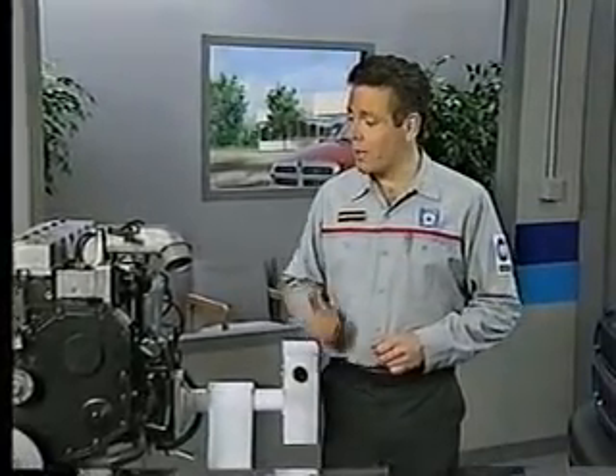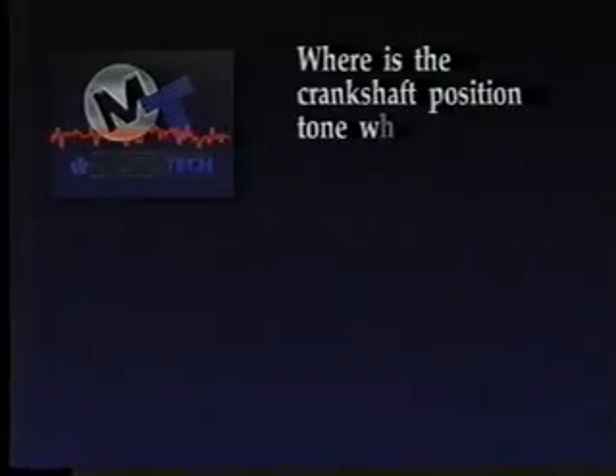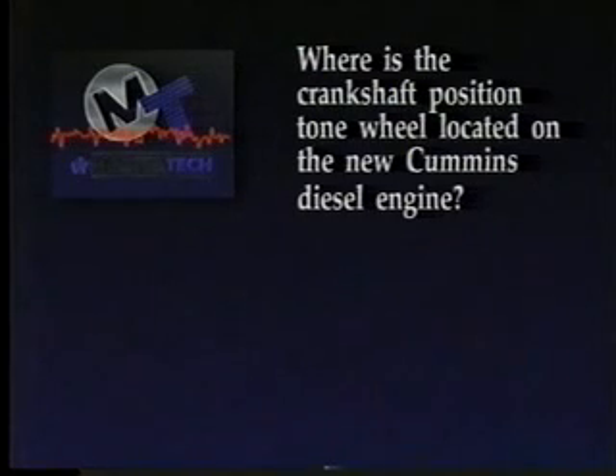Before we continue our look at the features of this new diesel engine, try answering a review question. Where is the crankshaft-positioned tone wheel located on the new Cummins diesel engine?